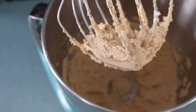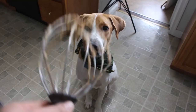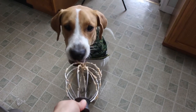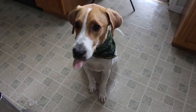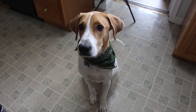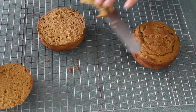Such a good boy, do you wanna lick the whisk? When the cakes are fully cooled I'm just gonna level off the tops to make it easier for decorating.